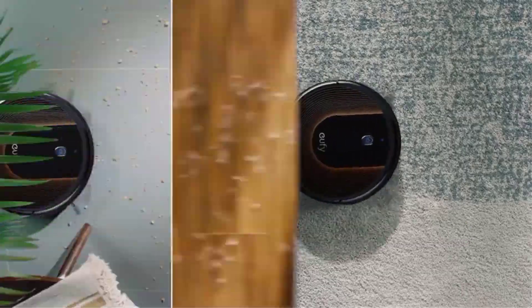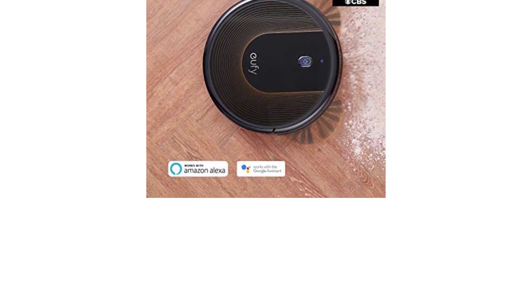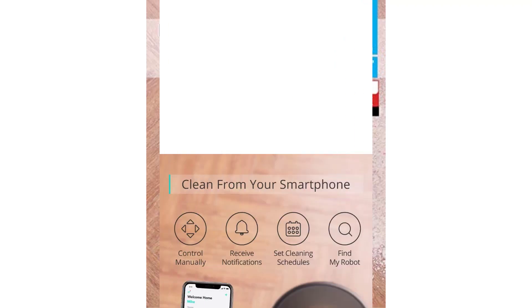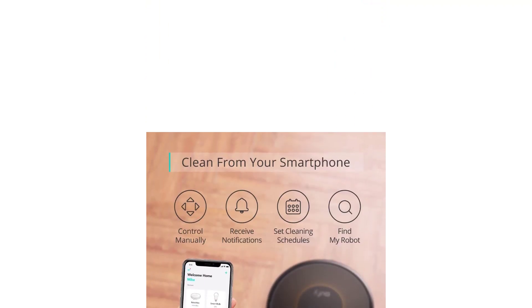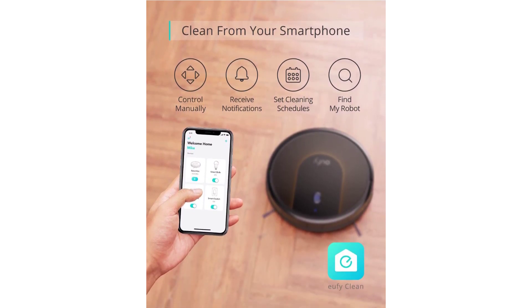The RoboVac 30C includes 13.2-foot boundary strips, remote control, two AAA batteries, charging base, AC power adapter, cleaning tool, an extra set of high-performance filters, four side brushes, five cable ties, a welcome guide, and a worry-free 12-month warranty.